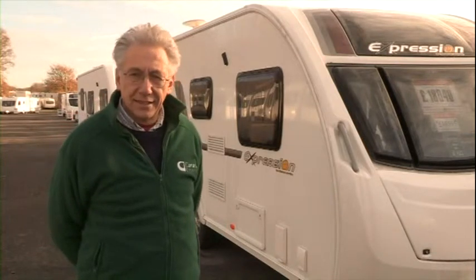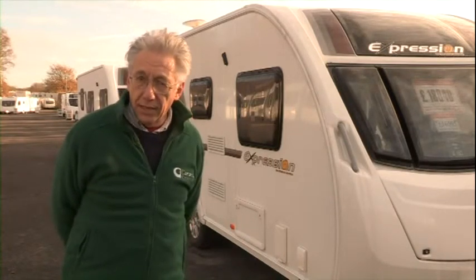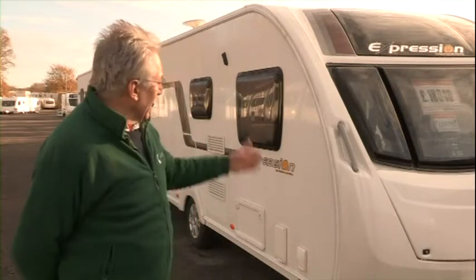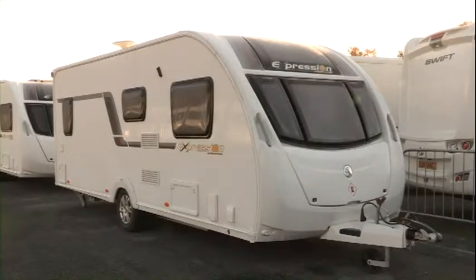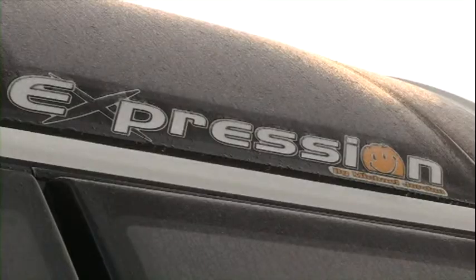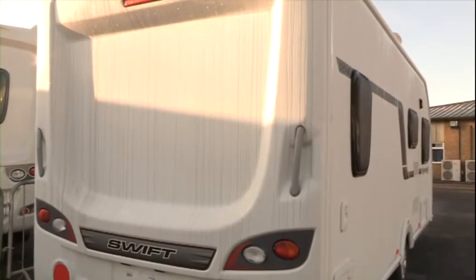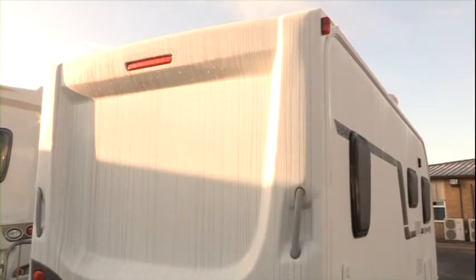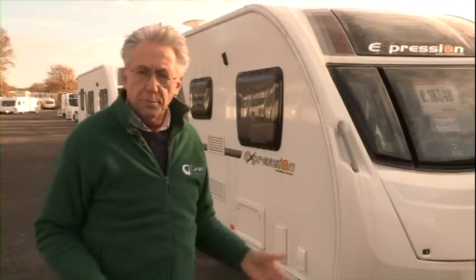If you're looking for a mid-range caravan and you fancy something just a little bit out of the ordinary, have a look at this. More and more caravan dealers these days have their own range of caravans based on models from one of the big manufacturers. Michael Jordan Caravans down in Guildford are no exception. They have an Expression range which boasts six models ranging from single axle twin berth to twin axle six berth. This particular model is the 554 — a mid-range, single axle four berth — and it comes in at £16,595. So what makes it different from the Swift Challenger Sport on which it's based? Let's have a look.